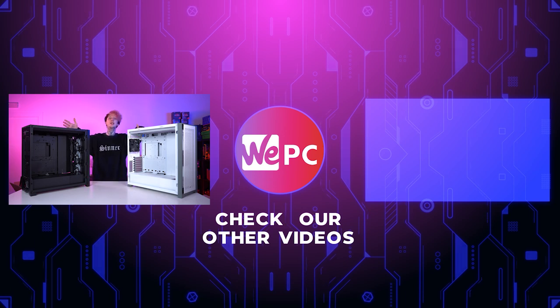Obviously like and subscribe if you like the video, give us a comment, and if you click over here this will take you to another one of our videos. Thank you very much for watching, and I'll see you in the next one.